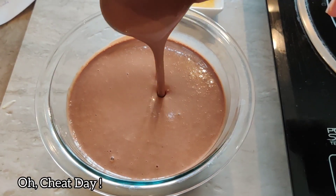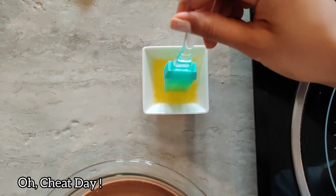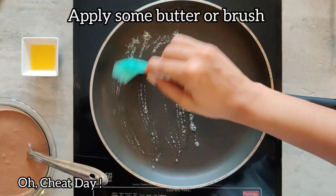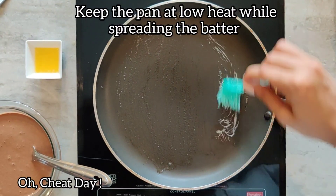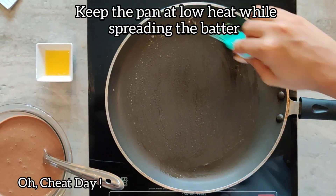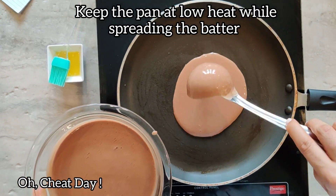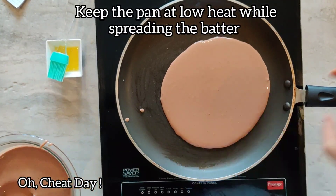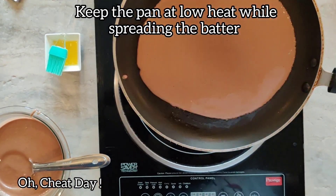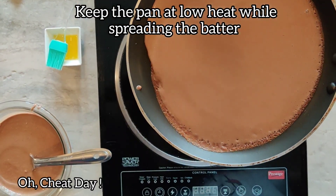The mixture should look like this — it should be really runny. Take some melted butter or oil and spread it into a pan. Keep the heat at low temperature. Pour some batter into the pan and just swirl it around. This way we will make sure that our crepes are really thin.